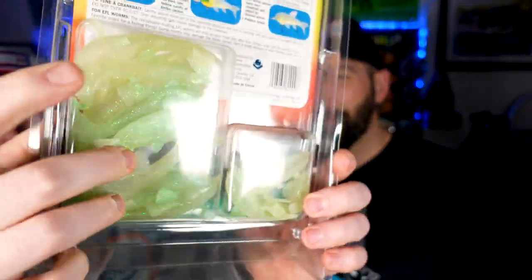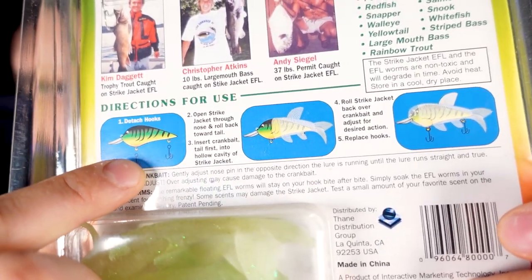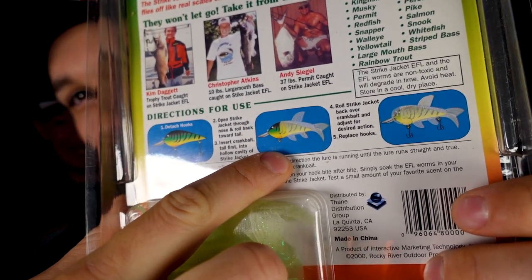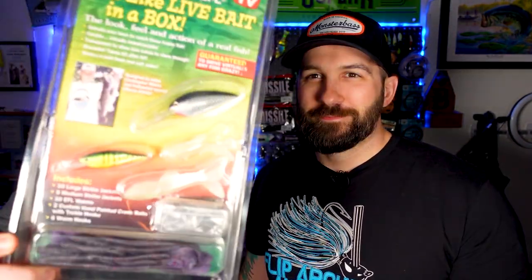Don't overthink it. Follow the instructions. If you follow these three simple instructions: Step one, get a crankbait. Step two, place jacket over crankbait. Step three, stretch. Bonus step, catch fish. Allegedly. I mean, for $149.99 — yeah, I'm in.